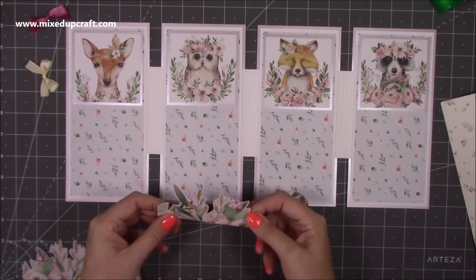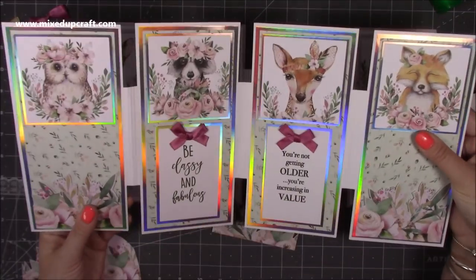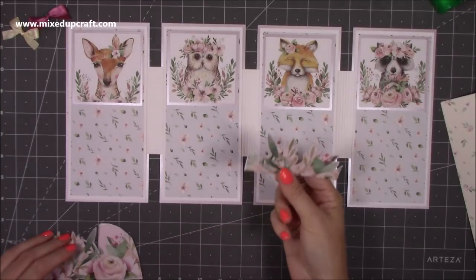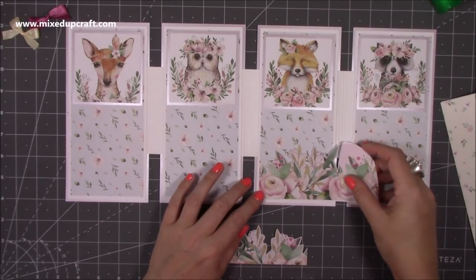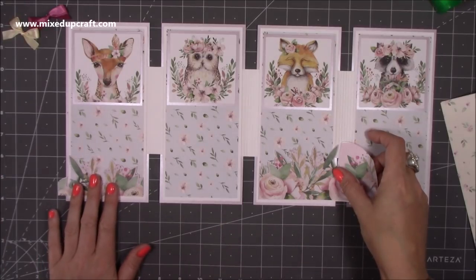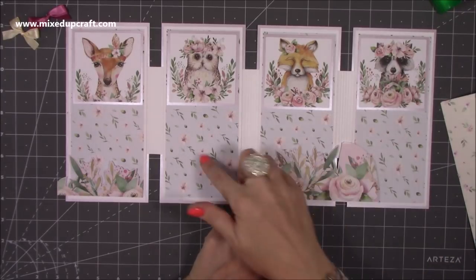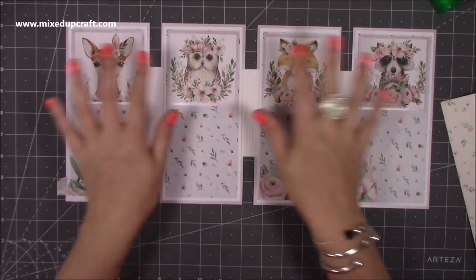I think I'm going to do this one differently - I had both sentiments in the middle but I think I'll do: sentiment, plain, sentiment, plain. I have this fussy cut here and this one here that I still need to trim slightly. I'll have that on foam adhesive and this one off foam. Then I'm going to stamp some nice sentiments to go in the plain sections, and I've also got some bows and bits and pieces.